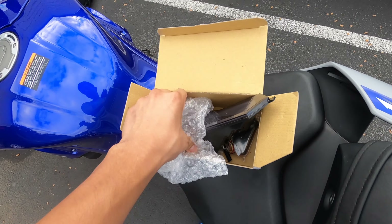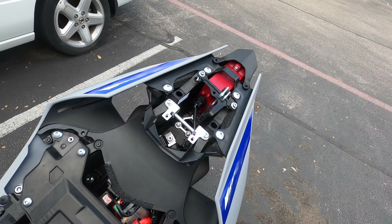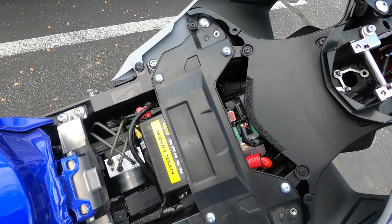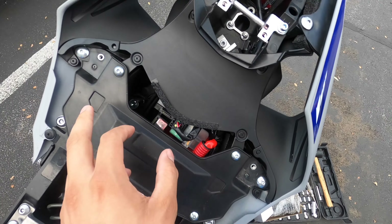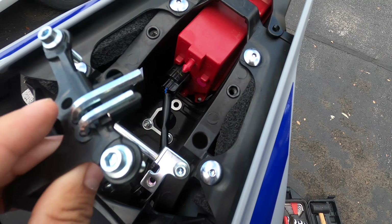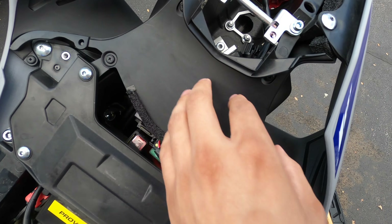Alright guys, to start off you want to take out the rear seat, the cowl, and then take off the driver seat. You just unscrew these two screws for the driver seat, and then for the cowl you unscrew these right here so it pops off. Then what we're gonna do is take this part off so we can get into the wiring.